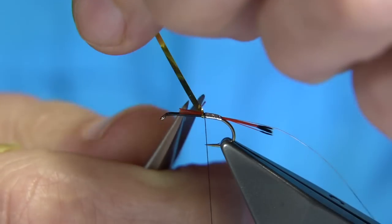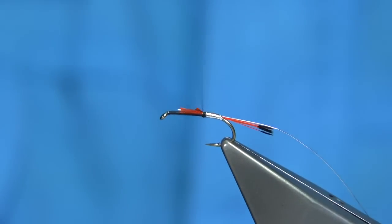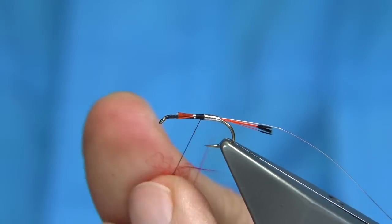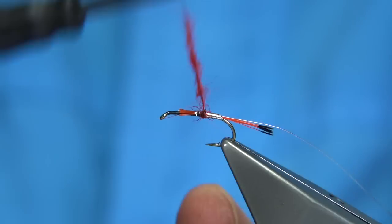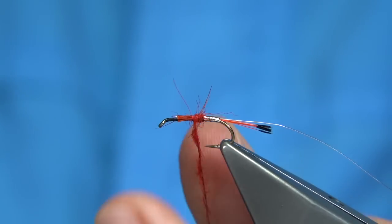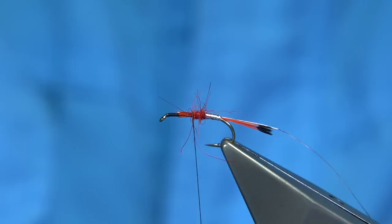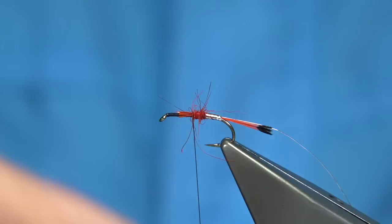One third of the body is going to be red seals fur — or you could just say SLF. Tie this up, touch of the red, and I want this to taper up. So there's your Peter Ross look there. Now we go into the black, which gets close to the Bibio. It's a nice blend of patterns.